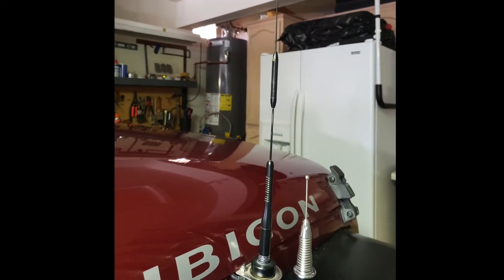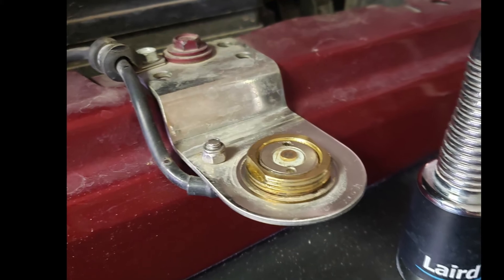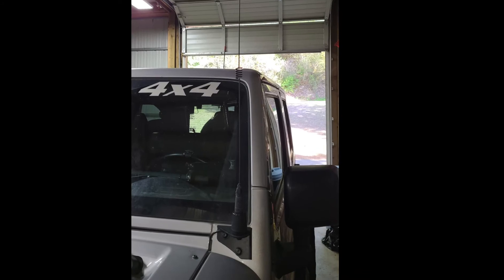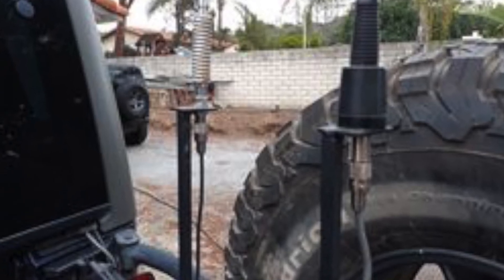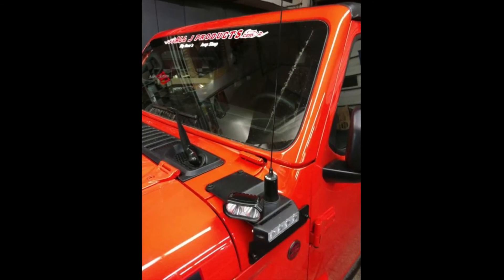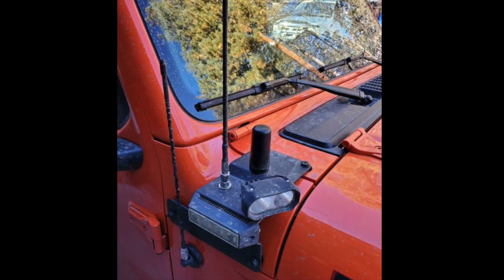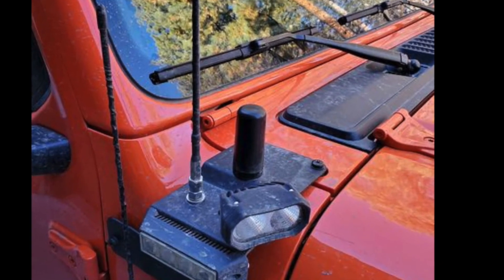Bob Stein's right front fender mount is simple but highly effective. Some examples include simple brackets that come out from underneath the hood like Bob's. Others include brackets that clamp to the hood. Others yet include brackets that are bolted or welded to the Jeep. Terry Brewer used a bracket that screws to the driver's side windshield for his NMO mount, and Vince Sheets used Arizona Rocky Road mounts at the rear of his rig. Quinn Thomas bolted mounting plates to both sides of his Gladiator in front of the windshield, installing the ham antenna on the driver's side and the CB and GMRS antennas on the passenger side. The GMRS antenna in the picture is one of the Midland Ghost Antennas.